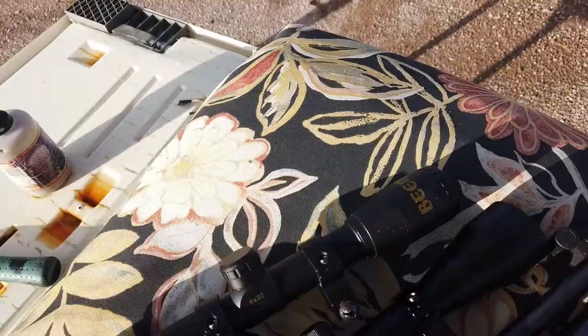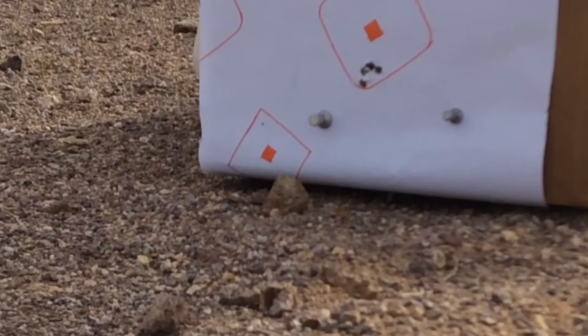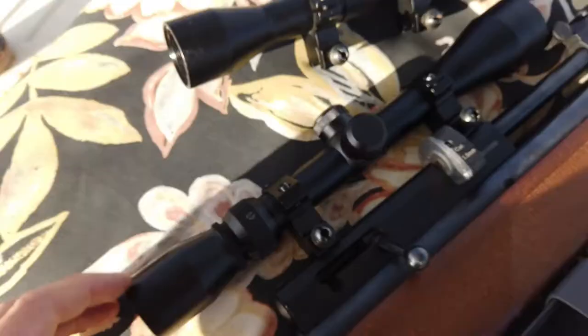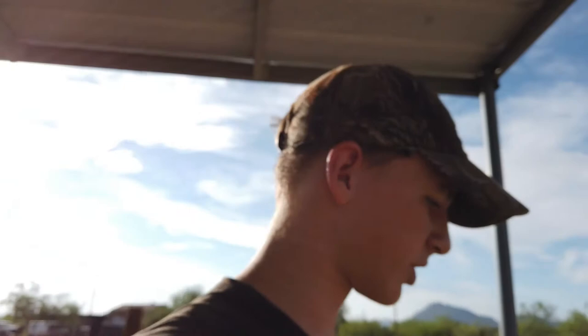I've actually tried the open sights out and they work really well. Here's the Beeman scope — it's okay. If you want to see how that performs just watch the clip. Now we're going to be trying out this new scope I just bought. I don't know how you'd pronounce that brand. It's actually got three to nine power, which is really neat. I need a little bit better power for my scopes because I only have a fixed 4x32, which is fine for some people. But for me I want more power and better optics so I can go for rabbits at a further range and be more ethical in all my kills.